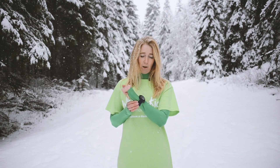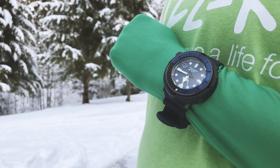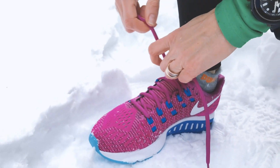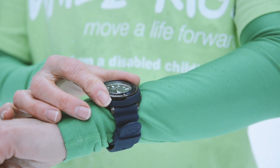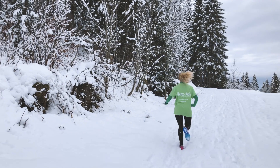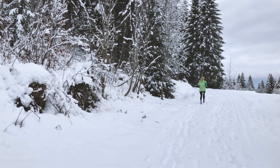For the eagle eyes among you, you may have noticed that today I have a timepiece from Seiko's Prospect Street Series. The Seiko Prospect Street Series is actually a dive watch with a water resistance of 200 meters, which makes it ideal for all kinds of outdoor activities — like running in a snowstorm as I am today.